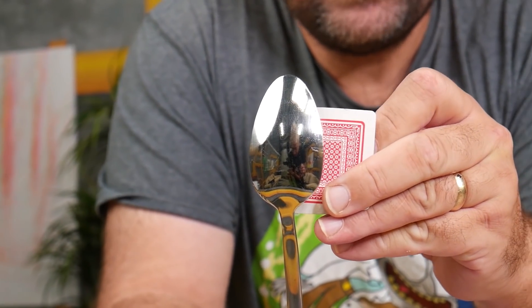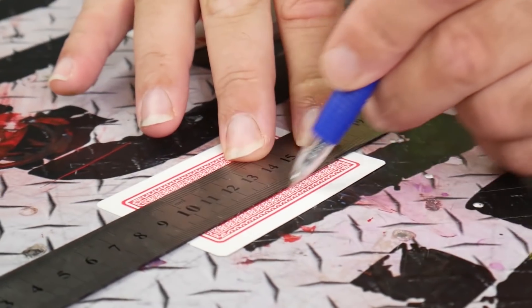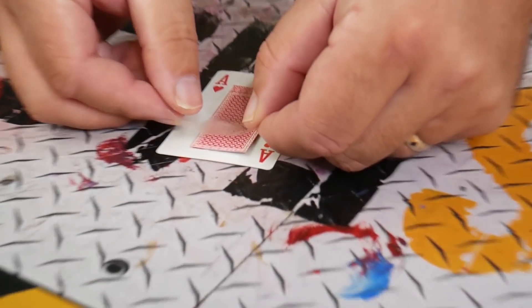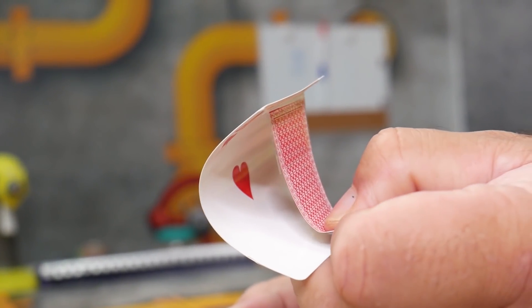This is a card magic trick where you can make a card disappear behind a spoon. All you're going to do is get a card and cut down each side perfectly so it looks like this. Then tape that down to the back of another card, and now this actually becomes a pulley system.